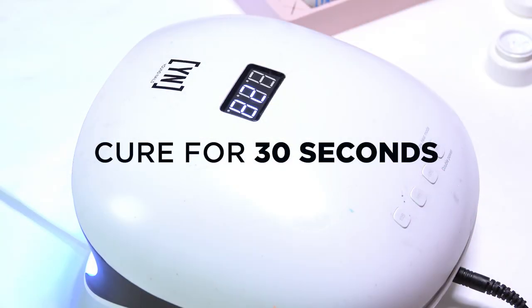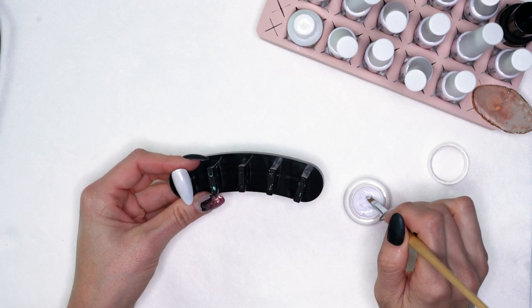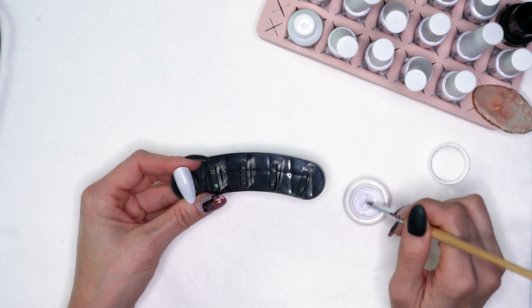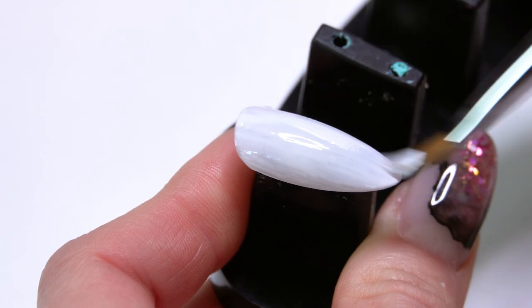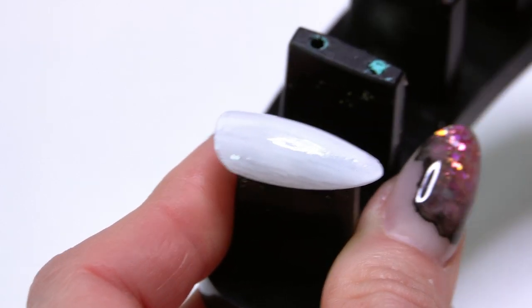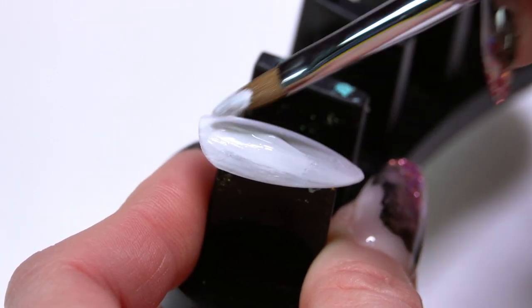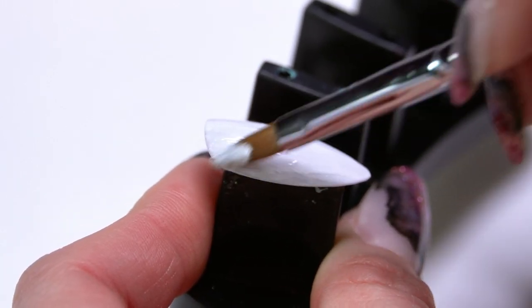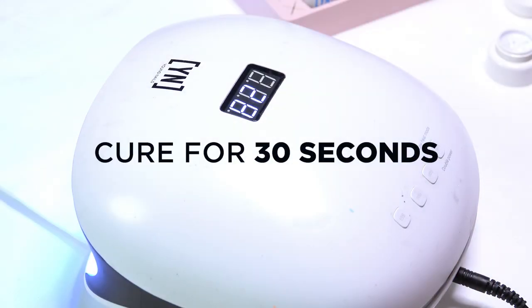I'm going to freeze that in the lamp for about 30 seconds. If it's too shadowy or you feel like you need a second coat, go ahead and do that. I see just a little bit of shadow at the top, and with my design over it I probably don't need a second coat, but just to be safe I'm going to do a second to make sure I have good coverage. We'll freeze that into place for 30 seconds.